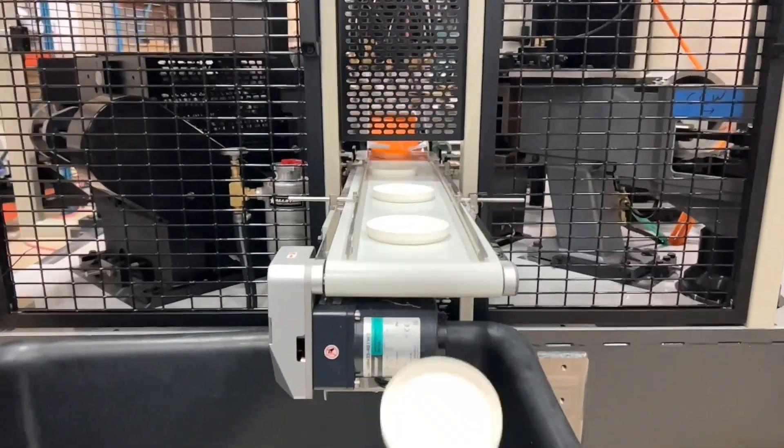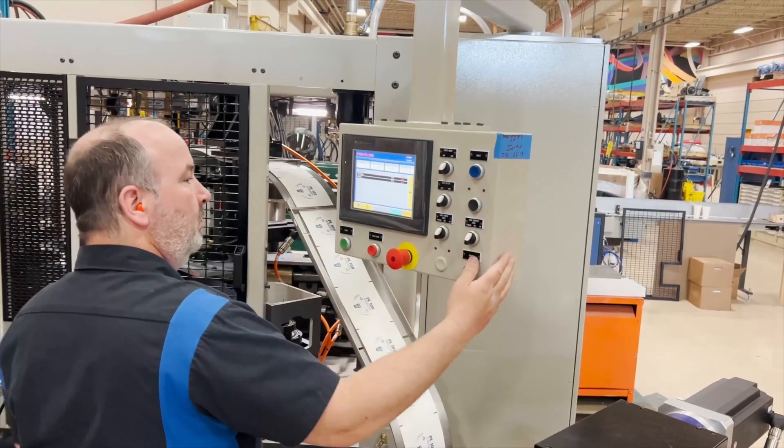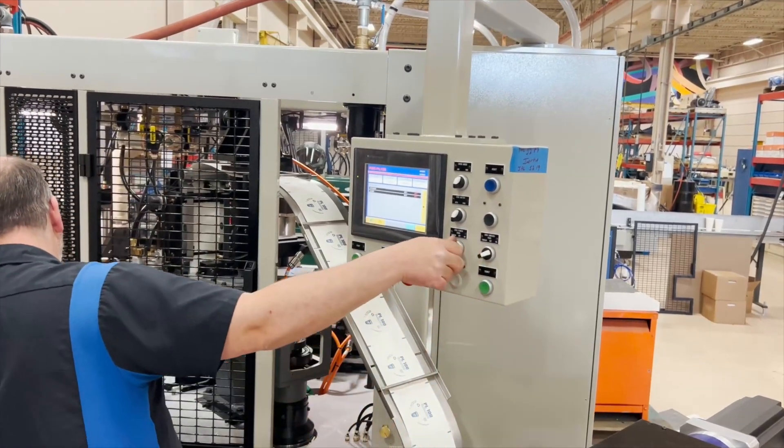Lids are then discharged off the mandrel turret onto a conveyor or optional stacking and counting equipment. Like all PMC machines, an HMI control panel gives the operator full control over the process, as well as machine diagnostics.